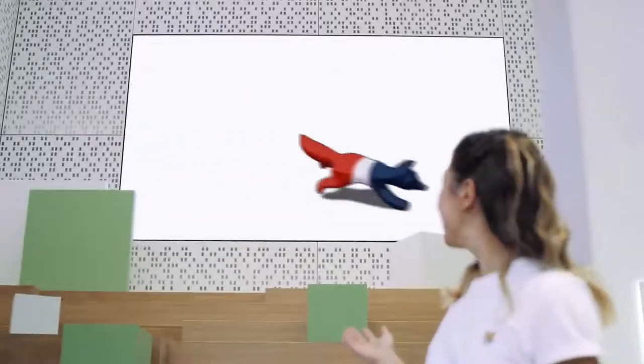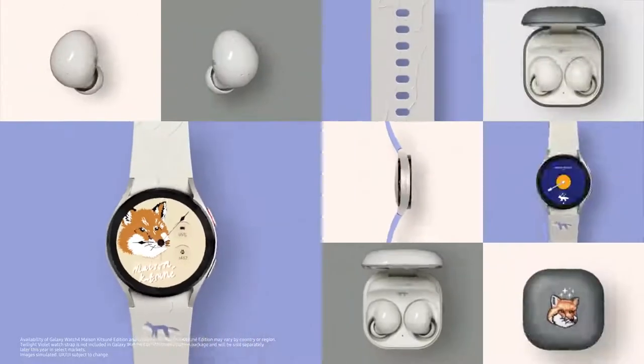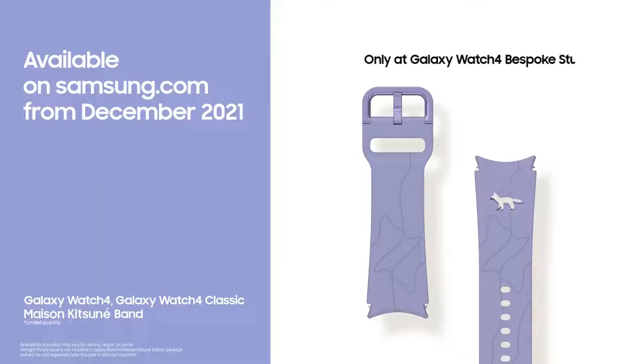Brand new collaboration. We can't wait to bring Maison Kitsune to the Samsung Galaxy family. These are limited edition, so make sure you don't miss the chance to get your very own.